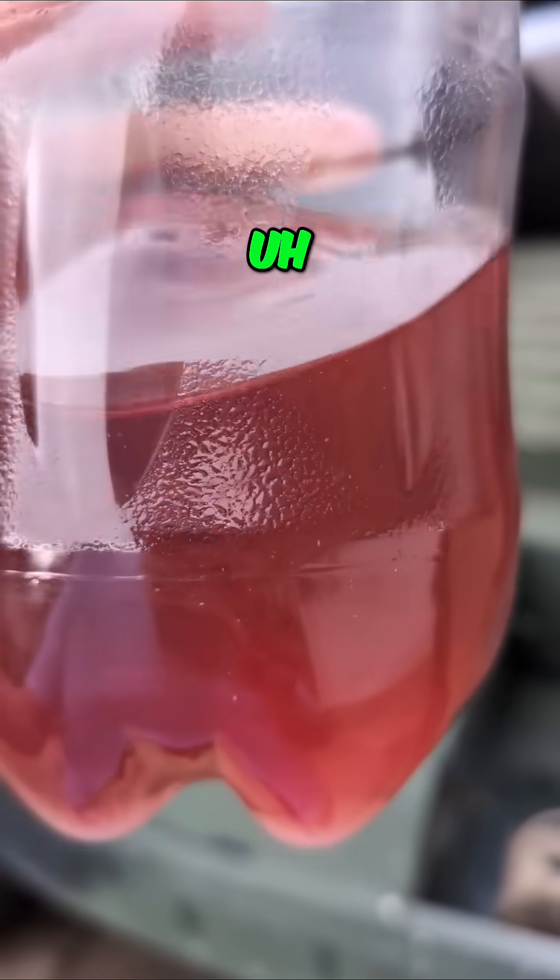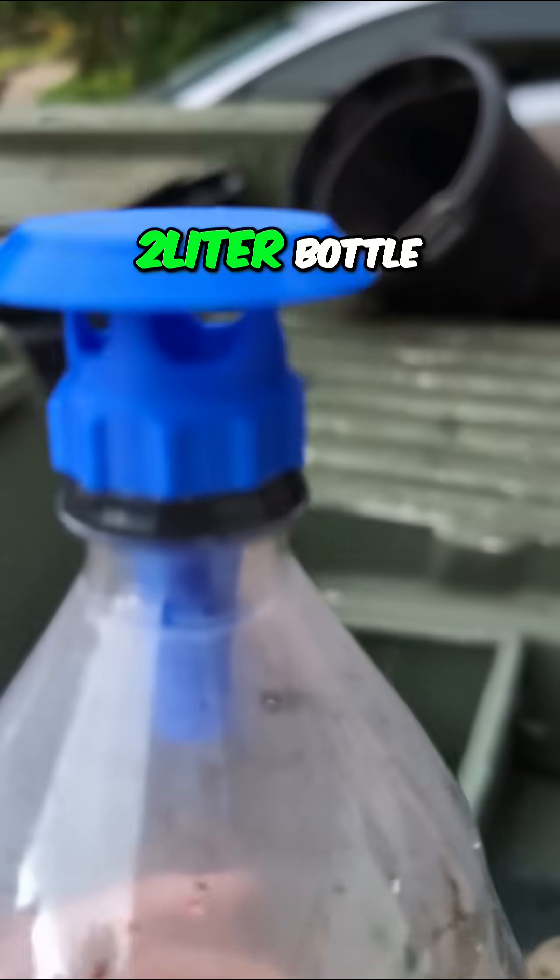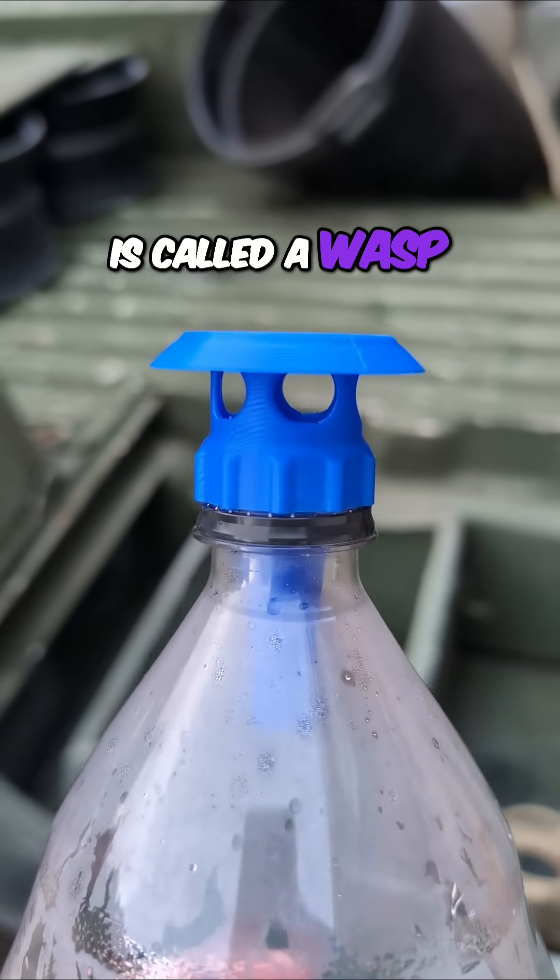This is some sugar water and the remnants of some grape jelly in the bottom of a 2-liter bottle. And I printed what is called a wasp trap.